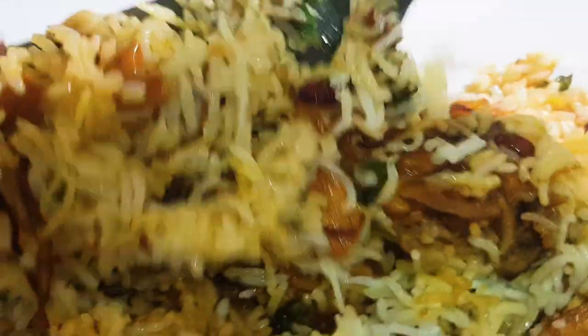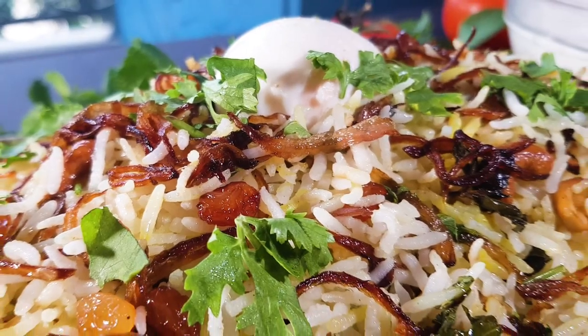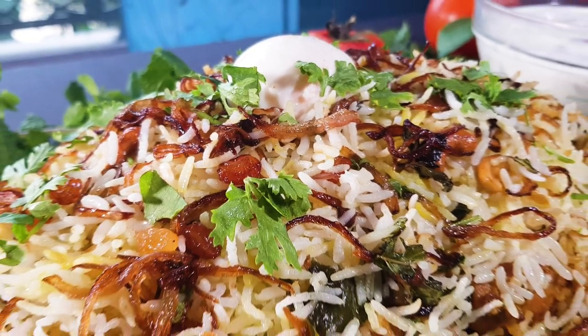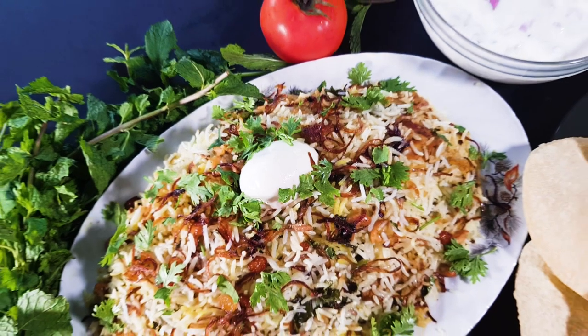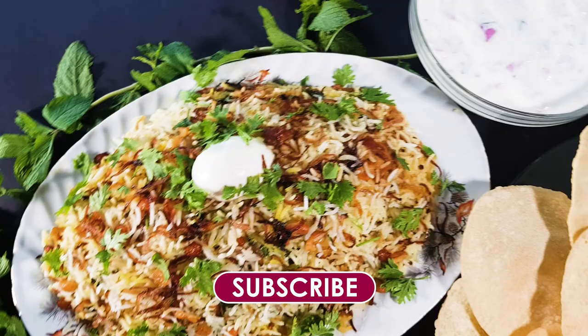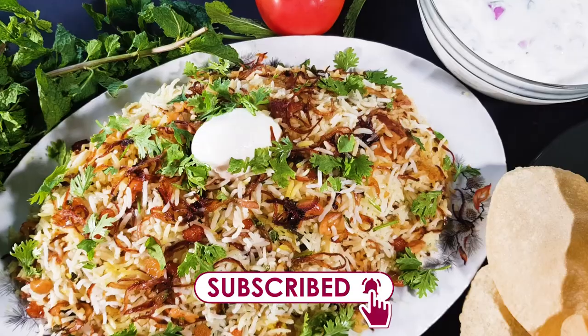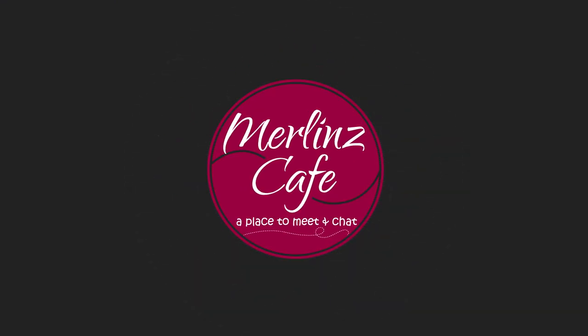This is a very tasty bread that you all have in the middle of the day. If you don't like this channel, please like and share and subscribe. Thank you so much for watching. My Lens Coffee.